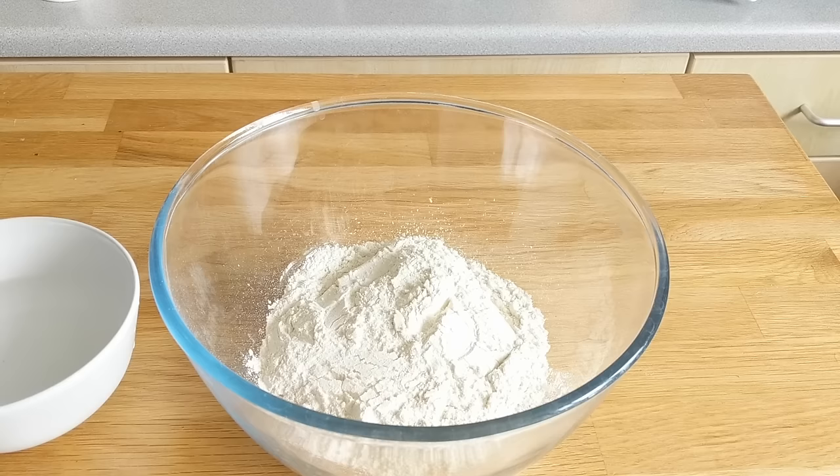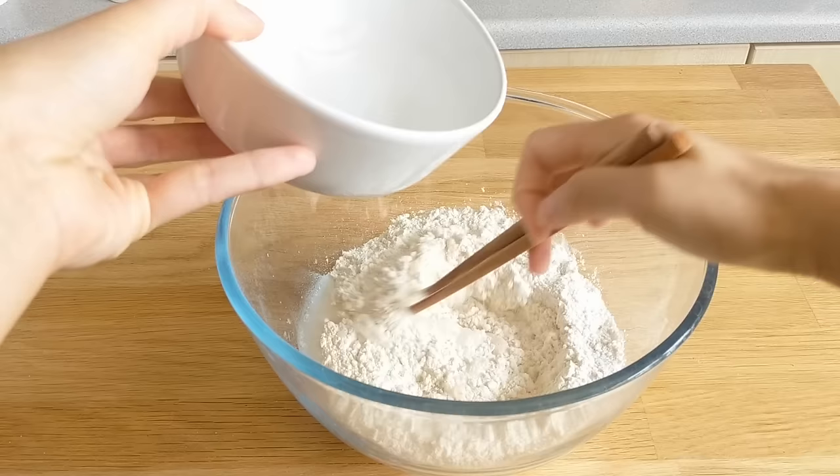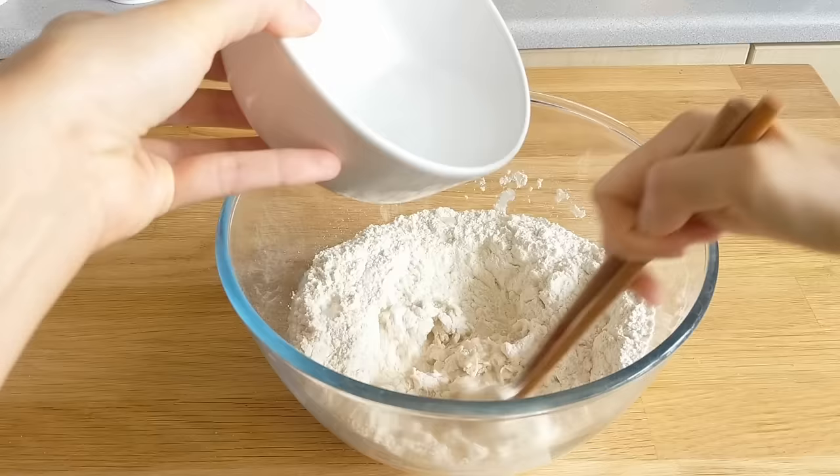We're just going to start off making a dough ball. Two cups of all-purpose flour, a generous sprinkling of salt, and right around two-thirds of a cup of water. You just really want to bring everything together into a ball and then knead it just for a couple of minutes.